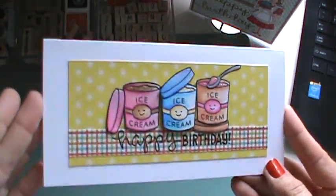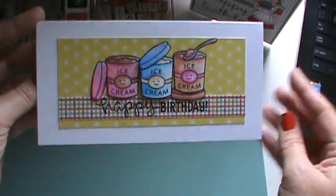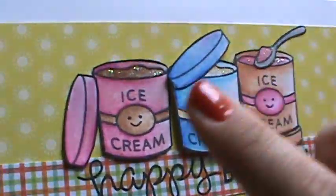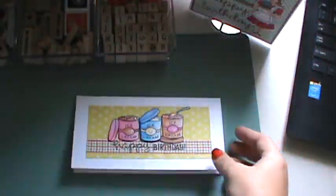So first I'll show the cards. This is a happy birthday card I made. That's a Lawn Fawn little mini stamp set that has ice cream in it — just this oblong shape. I colored that with Prismacolor pencils and used stickles. I don't have the dies or anything so I just cut them out by hand.